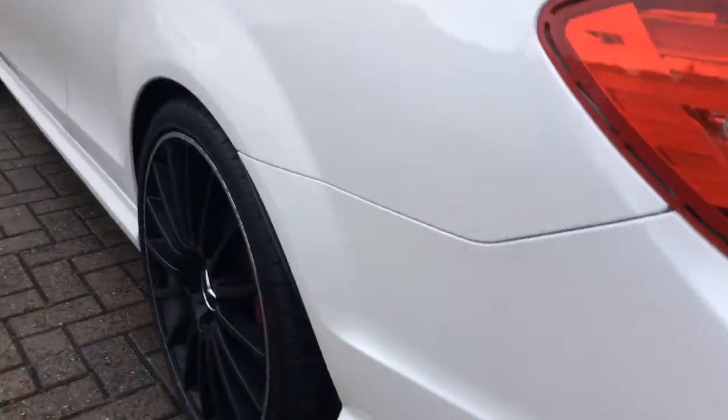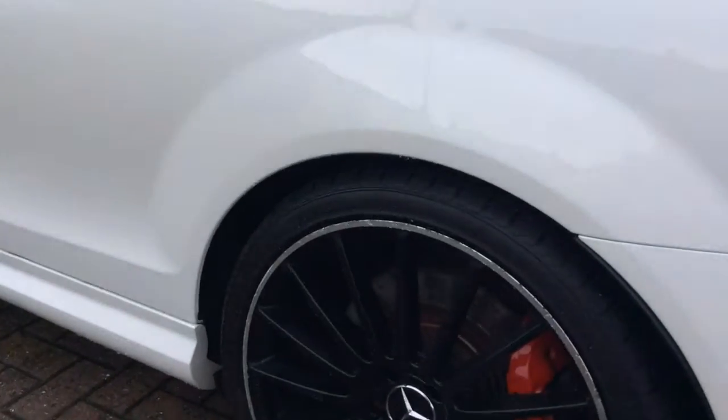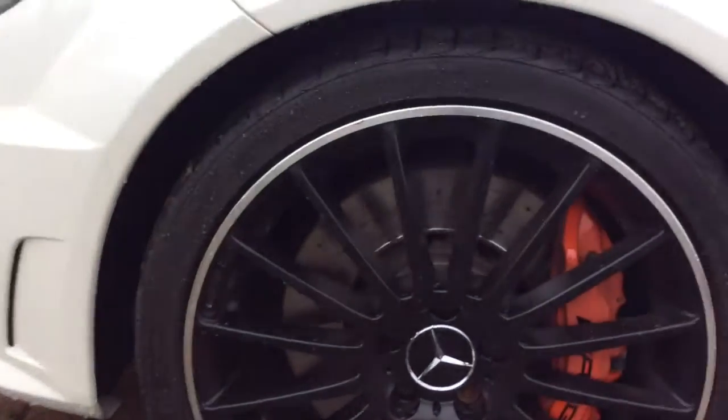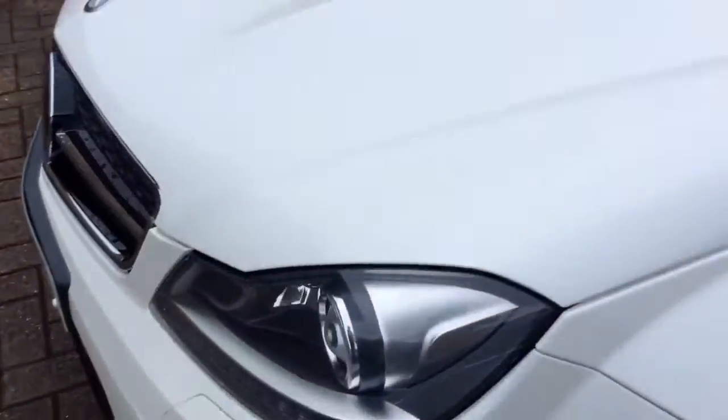Looking down the side — very clean. The rear wheel needs refurbished, as you can see it's chewed around the edge, so that needs refurbished. Again, the front wheel is curbed at the bottom there, so we'll refurbish that as well — included in the sale.